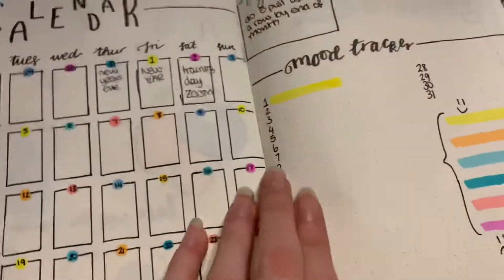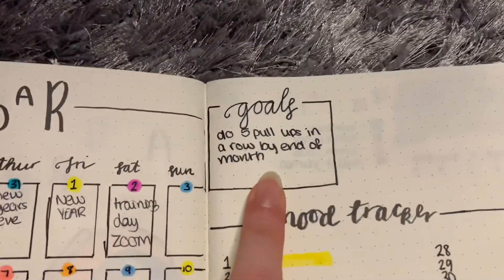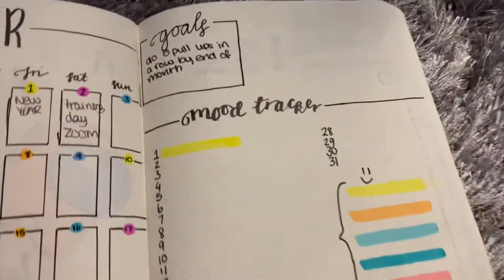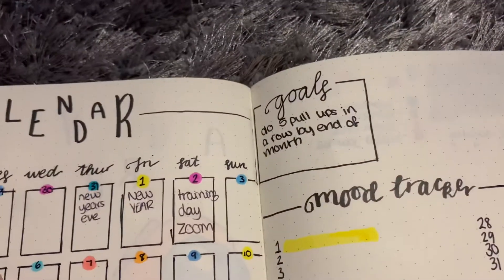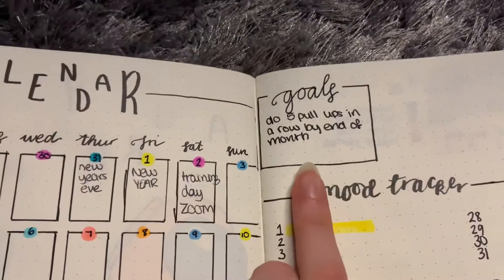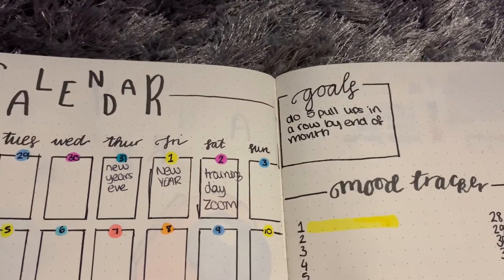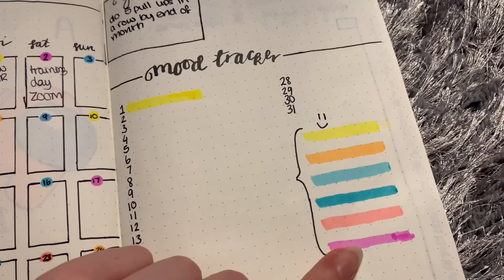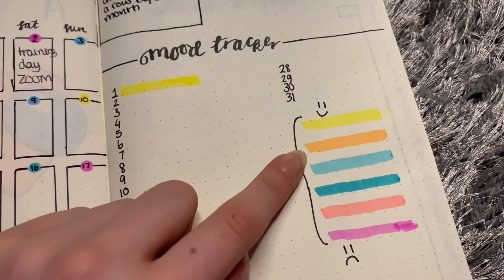Then we have the mood tracker - today is the second but I haven't filled that in yet. My goal is to do five pull-ups in a row by the end of the month as my fitness goal. Instead of having all my goals at the front of the journal, I'm going to do it every month. For the mood tracker, yellow is the happiest, pink is the saddest, and I just go wherever I want with the colors in between.